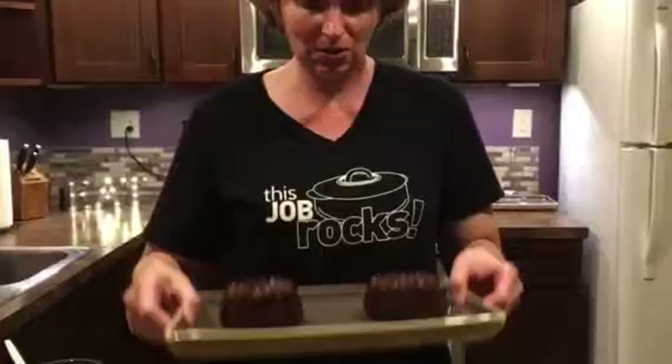Hi, this is Amy. I am Dec. I'm going to show you how I take care of some frosting options with these little tiny mini bun cakes. They're so cute!